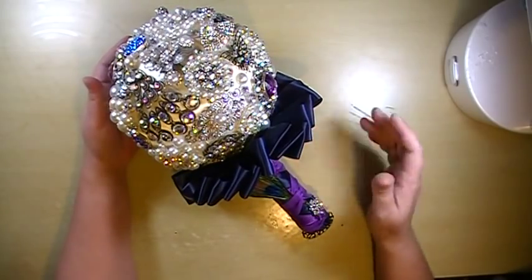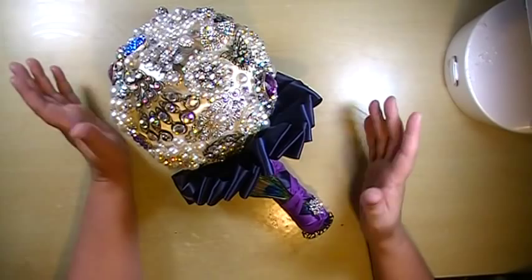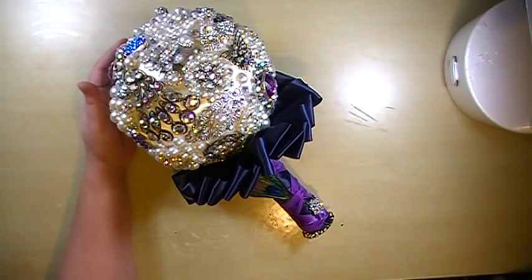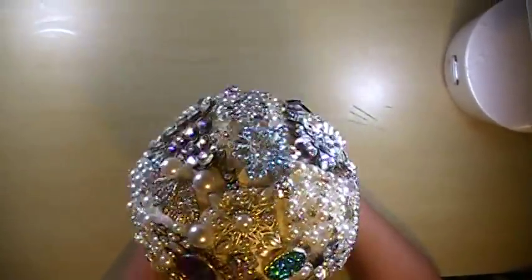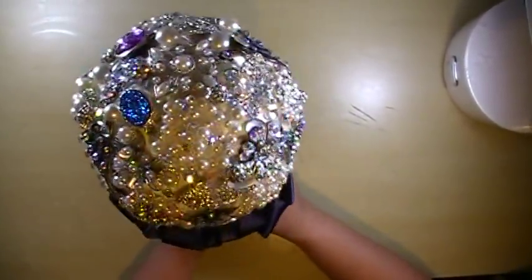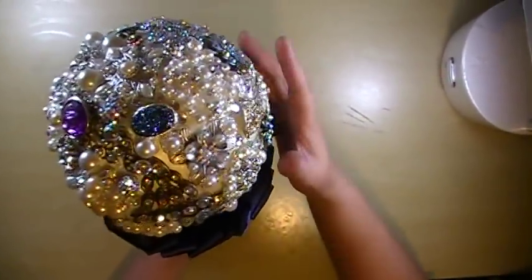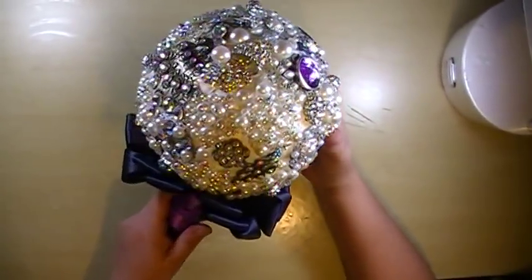My niece's wedding theme is peacock and she wanted dark blue and dark purple. So this is what I put together for her. I just put little peaks of purple and blue in because I really wanted it to be a beautiful classic pearly brooch-looking bouquet. I didn't want to overload too much color because I just thought that wouldn't look right.